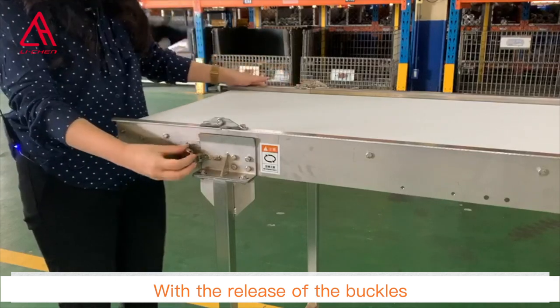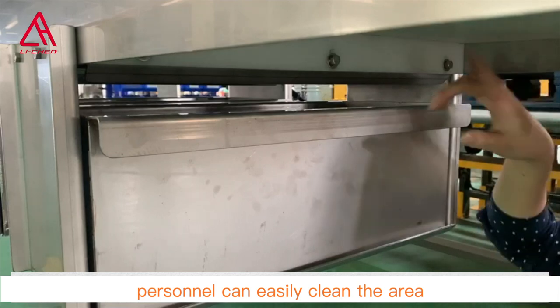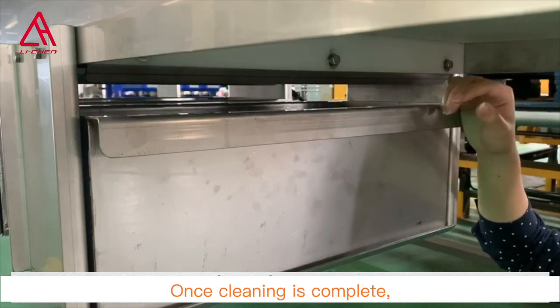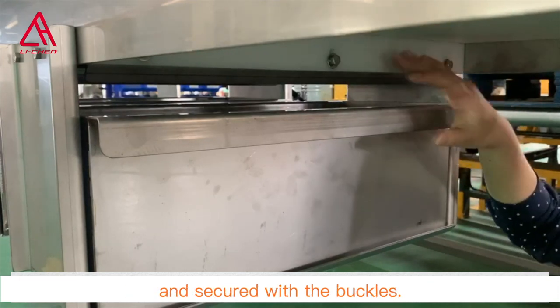With the release of the buckles on the side and the lifting of the handle, personnel can easily clean the area below the machine and the belt. Once cleaning is complete, the conveyor body can be folded back and secured with the buckles.